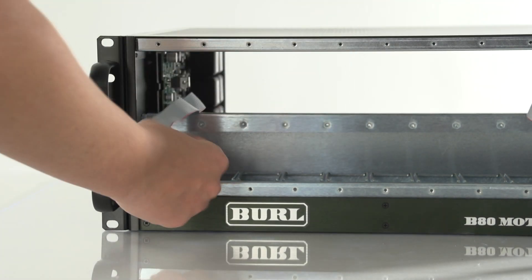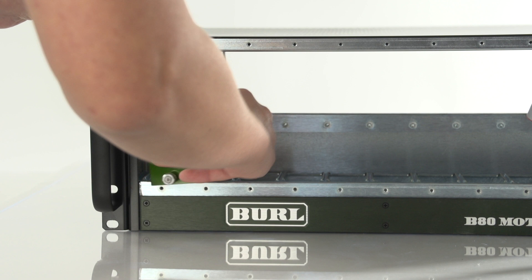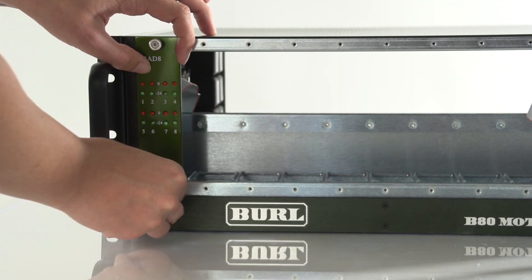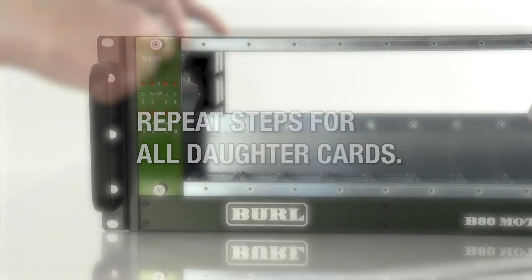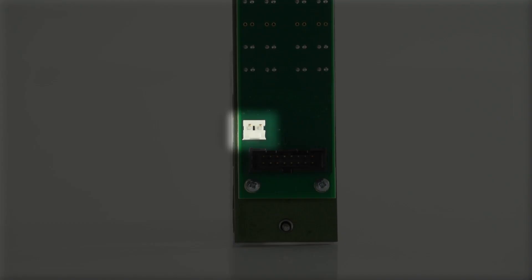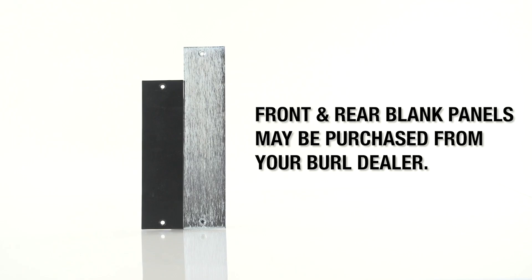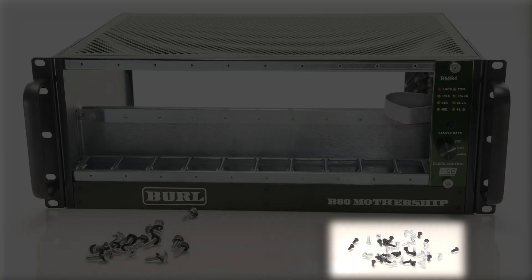From the front of the unit, reach over the backbone and retrieve the cables. Attach the ribbon cable to the face plate, then tighten the screws. Repeat these steps for all cards. Please note, some older revision daughter cards may have a 2-pin power connector which will also need to be connected. Front and rear blank panels may be purchased separately from your Burl dealer. Use B80 blank panel screws to attach your blanks once all cards have been installed.